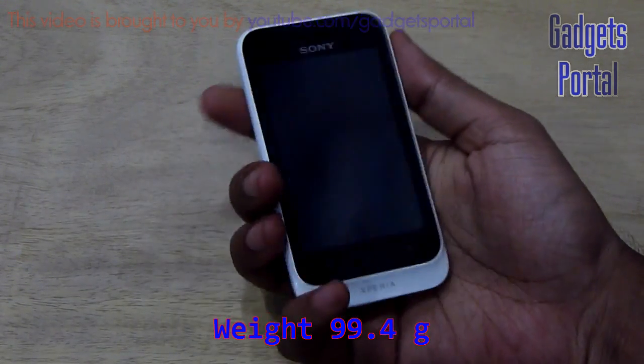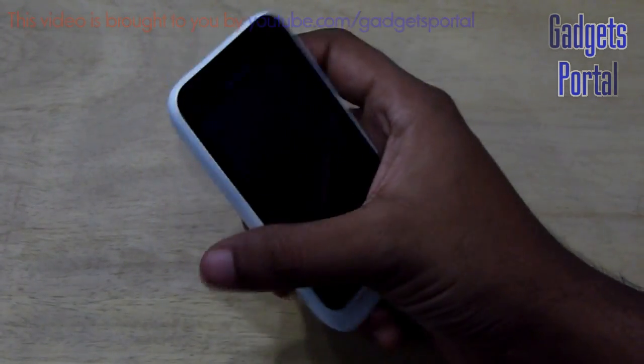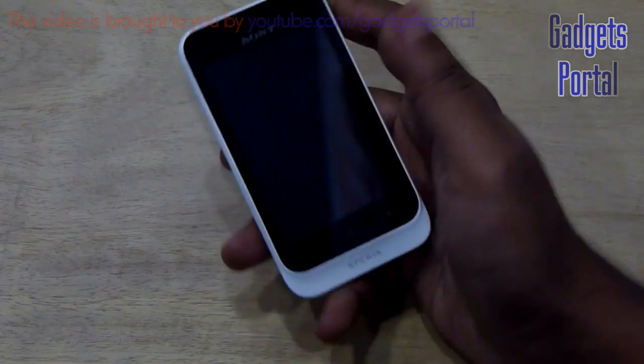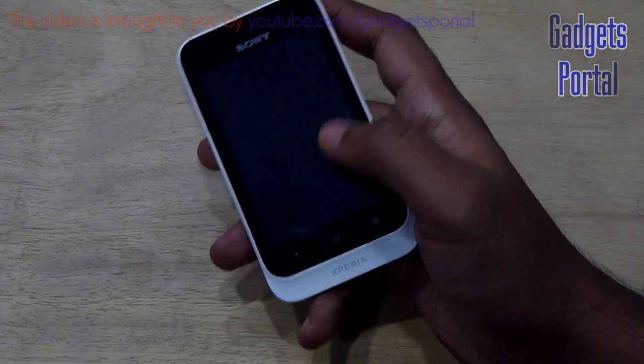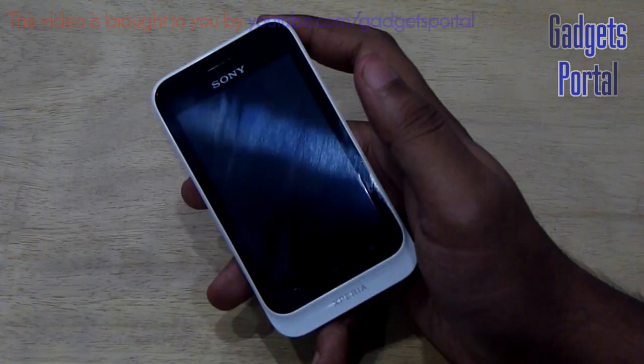It is under 100 grams but still it feels quite solid in hand, mainly because of the very sturdy build quality and the very premium plastic on this device. As I mentioned before in the unboxing video, the back cover is easily washable — you can wipe it clean with a wet cloth, keeping your phone free from any stain. So you should not be worried about getting the white version like this.